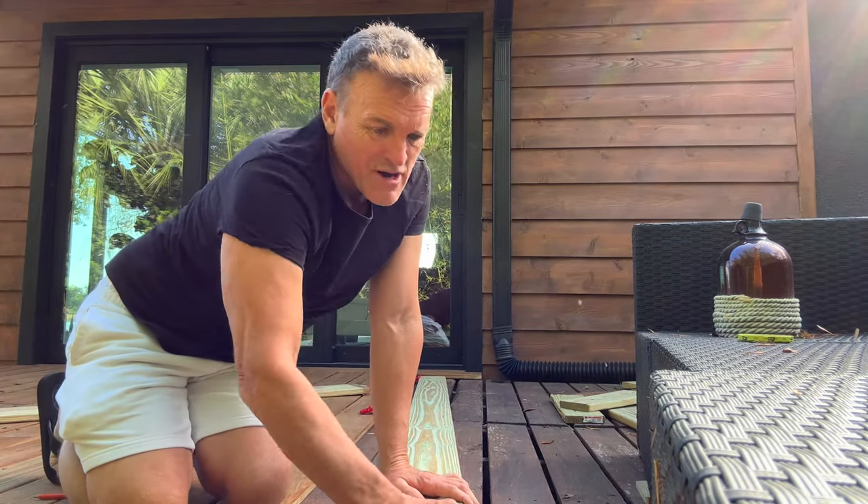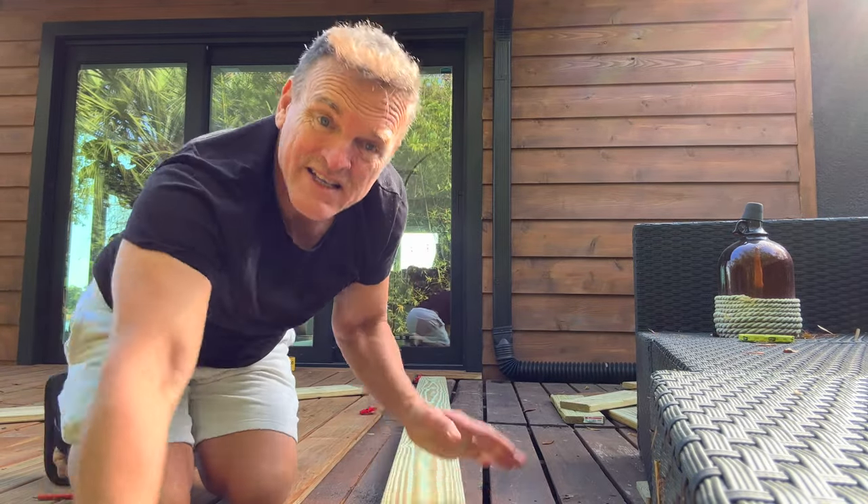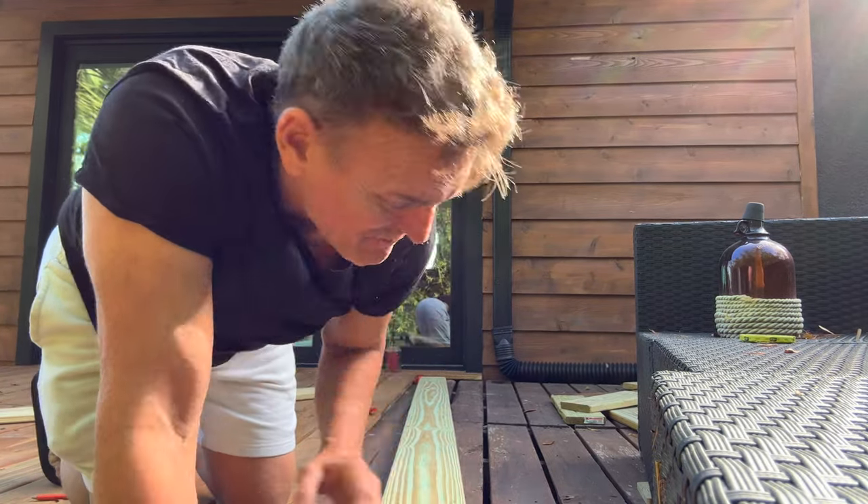At one point around the stairs, I'm going to have to get the table saw out. I've been able to do all of this at this pace because of just these simple, mobile tools.